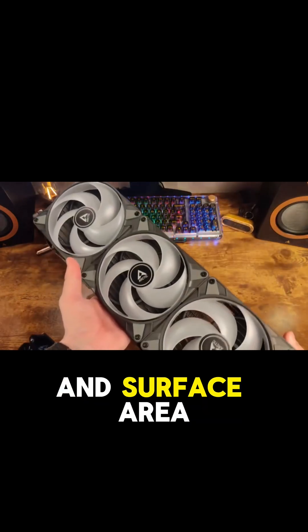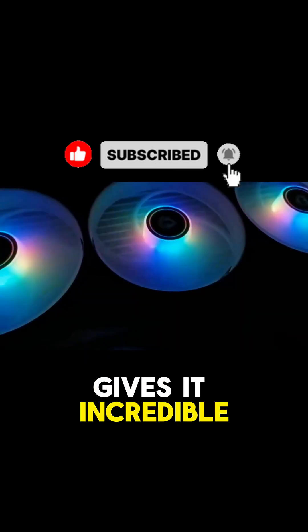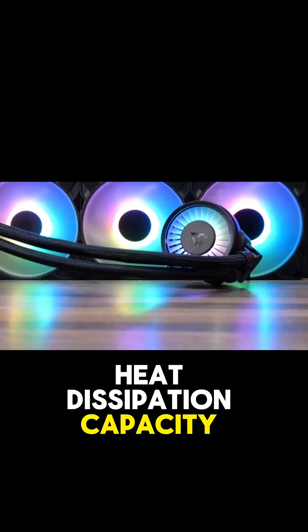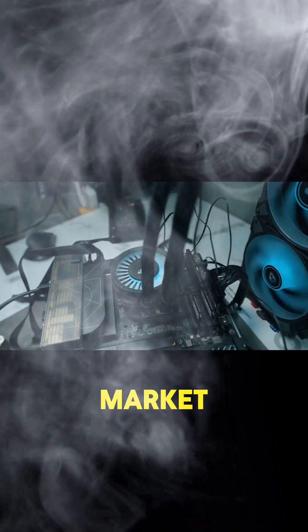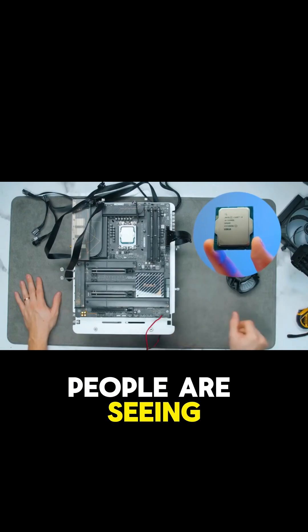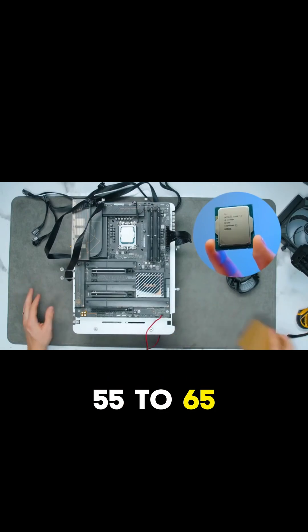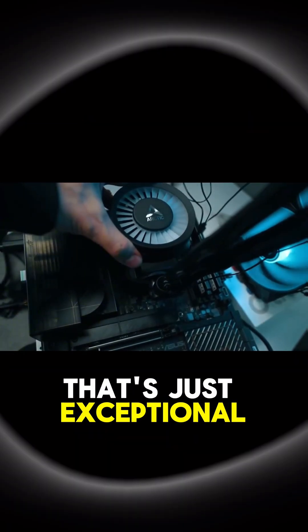That extra thickness and surface area, combined with three 140mm fans, gives it incredible heat dissipation capacity. In the real world, this cooler can easily tame the hottest CPUs on the market, like an Intel i9 or a Ryzen 9. People are seeing these chips run in the 55 to 65 degree Celsius range, even under intense loads. That's just exceptional performance.